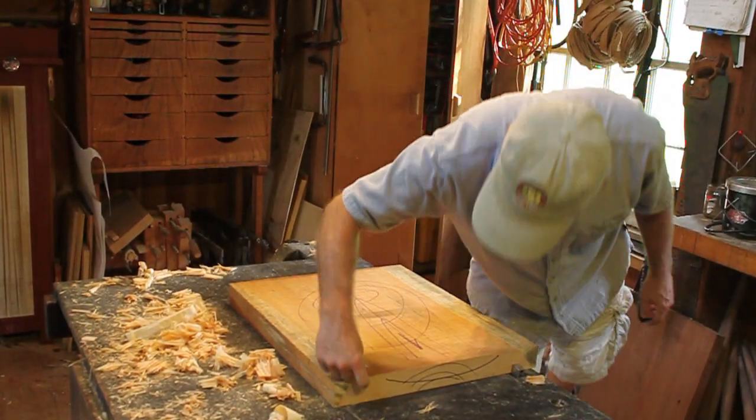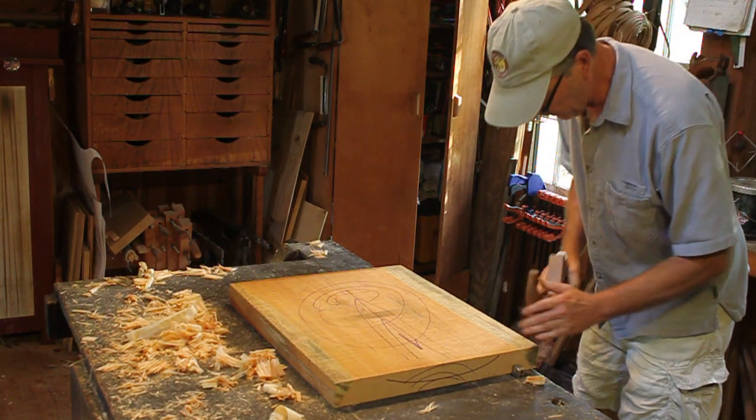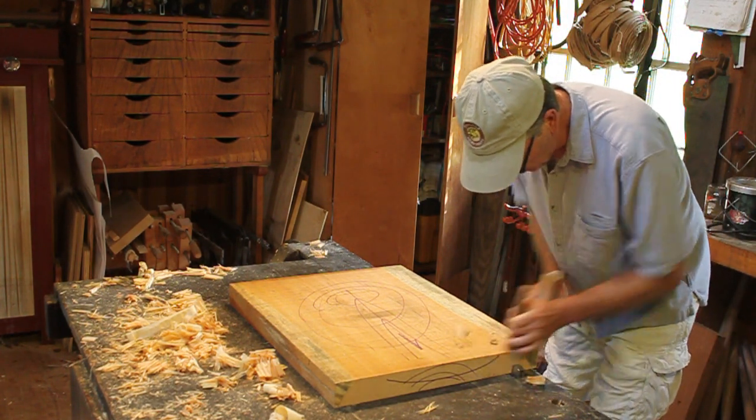Now I've got a quarter inch to take off, so I'm going to go with the scrub plane here and I go diagonal with the scrub plane.